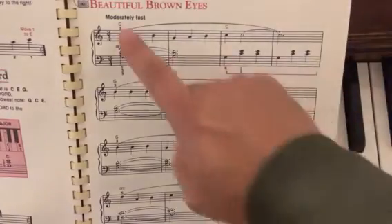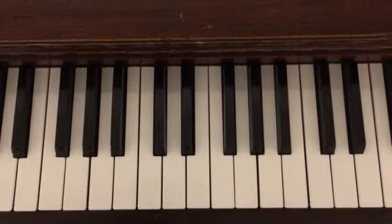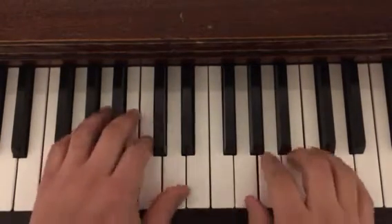We're going to be looking at how to play Beautiful Brown Eyes in the Adult All-In-One Course by Alfred's Basic Adult Piano Course Level 1. We're on page 65 and we're going to be in the key of G.